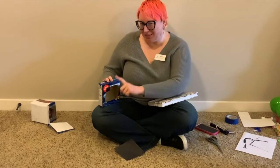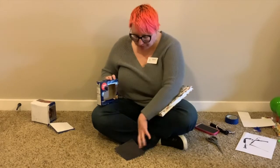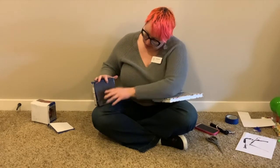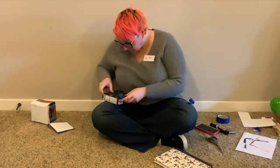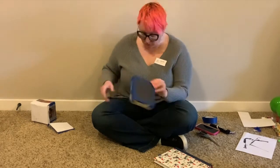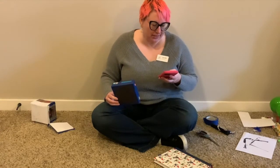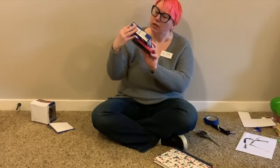I've sealed up everything on my box so there's a hole in the back to shine my light through and the screen opening in the front. I'm going to tape my constellation onto the front of my box like this and see how it looks. I've taped the black piece of paper onto the front of the box — now we're going to test it out with a light source. It looks pretty good!